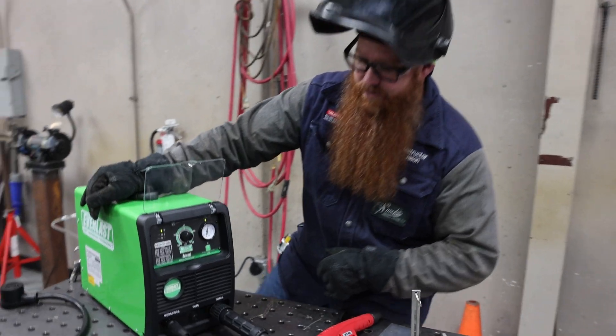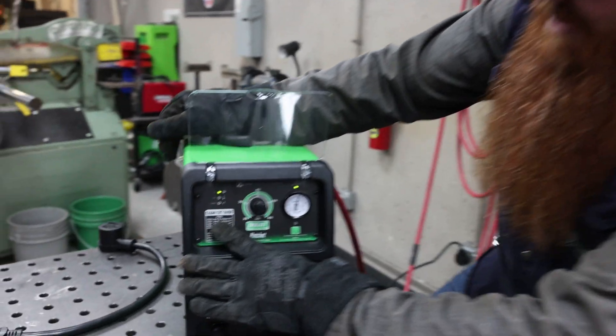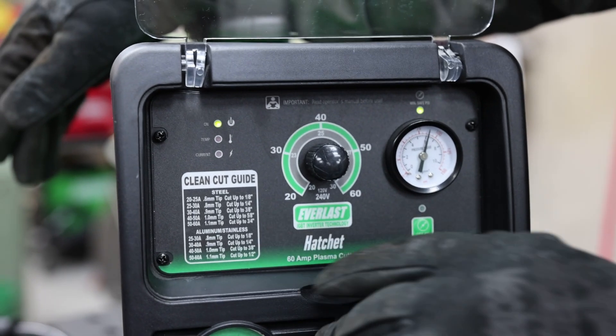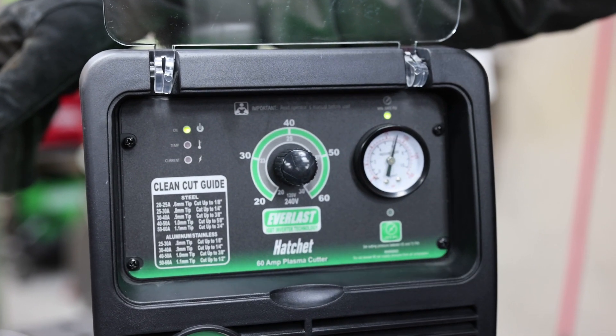All right, so let's talk about this interface here for a second. We've got a clean cut guide right here, which is awesome. A lot of machines don't really tell you what amps to set and what consumables to put in there. So I want to see if I can cut some different types of materials.